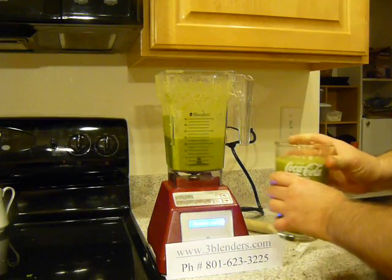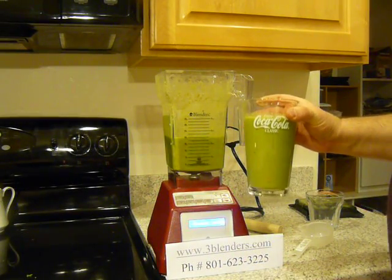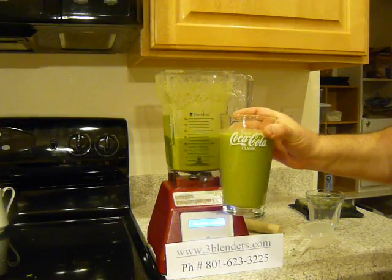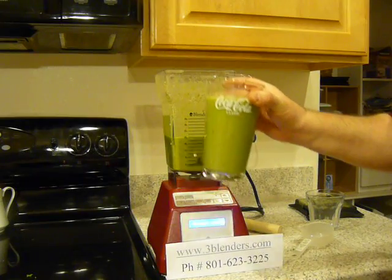I am going to enjoy drinking this smoothie. I have no name for it. It's a green, raw, orange, fig, and flaxseed smoothie — whatever name you want to give it. Thank you and have a beautiful day.